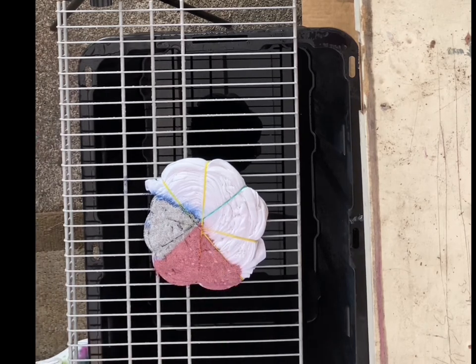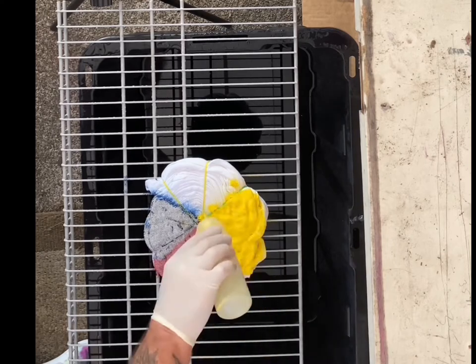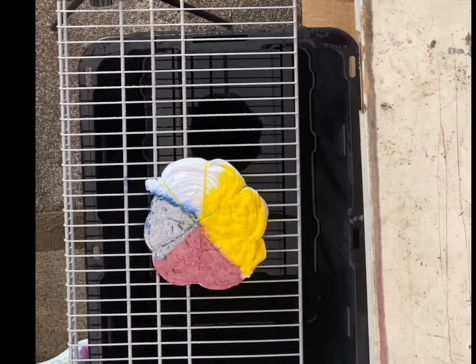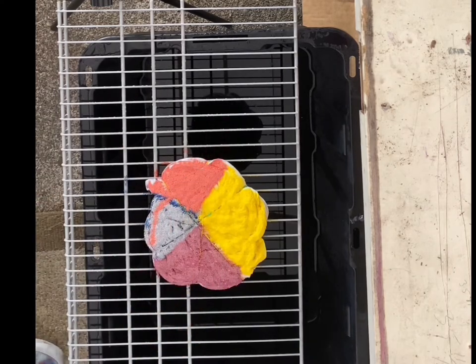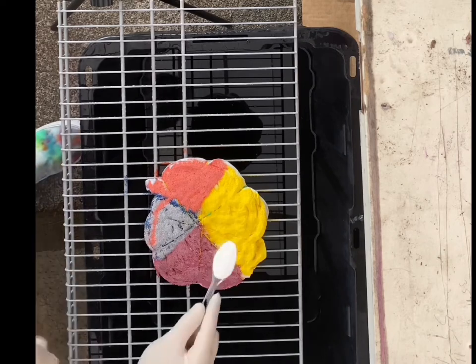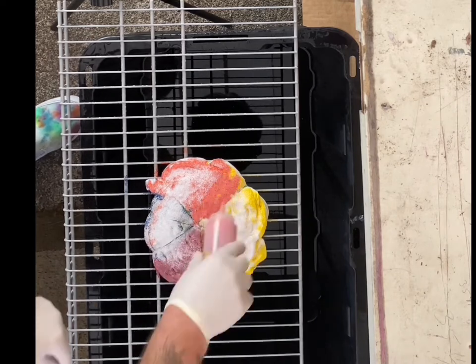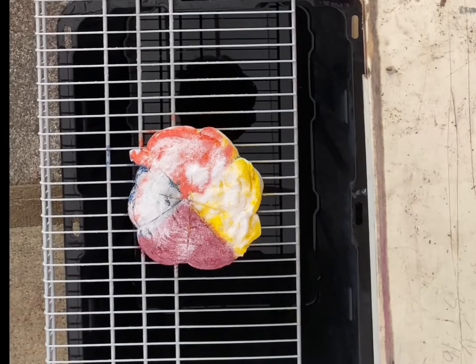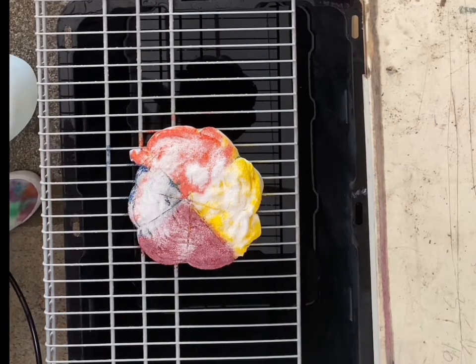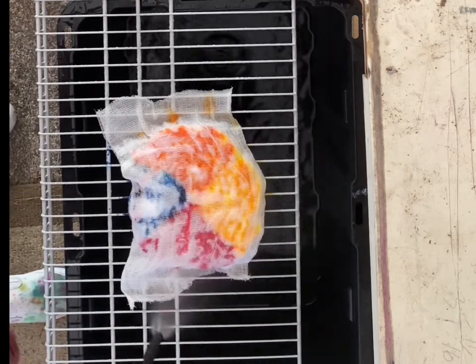So the first color was royal blue, then we did fire red, some lemon yellow, some soft orange — that got all of my royal blue. The total time for spraying the shirt with the water here was 12 and a half minutes.